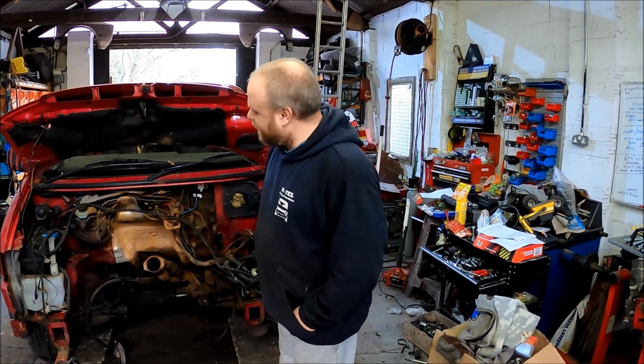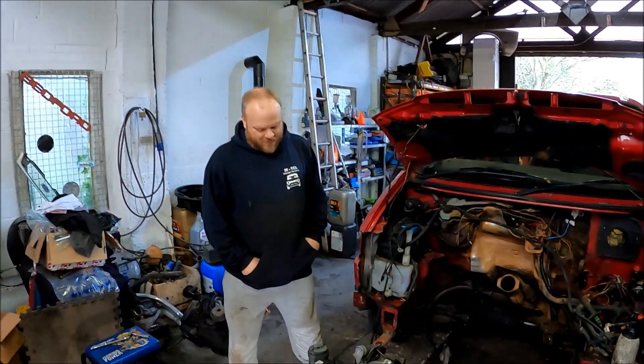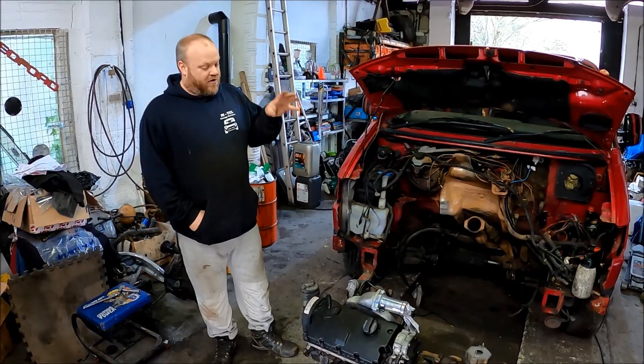Welcome to Amtel. Today we are messing around with this T4 Transporter and modifying it. We have taken the original ABA out and we are fitting a PD-130 engine.